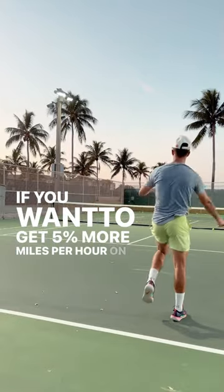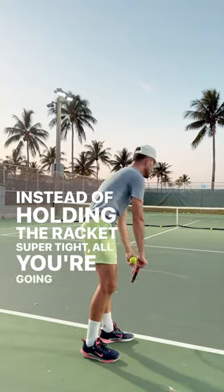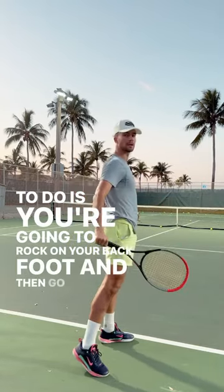If you want to get 5 to 10 more miles per hour on your serve, this video is for you. Instead of holding the racket super tight, all you're going to do is rock on your back foot and then go forward.